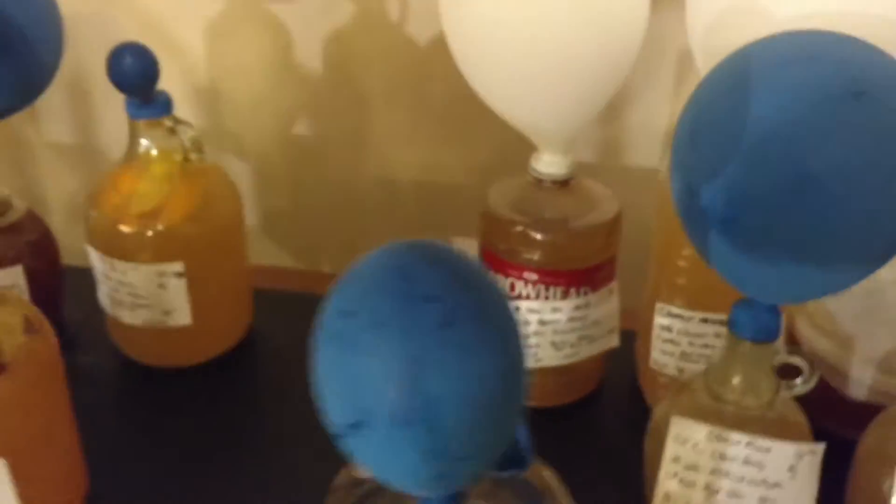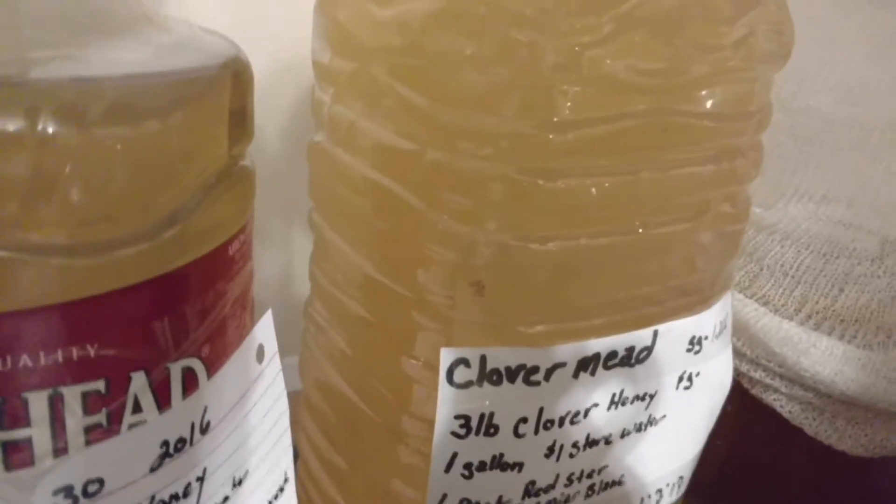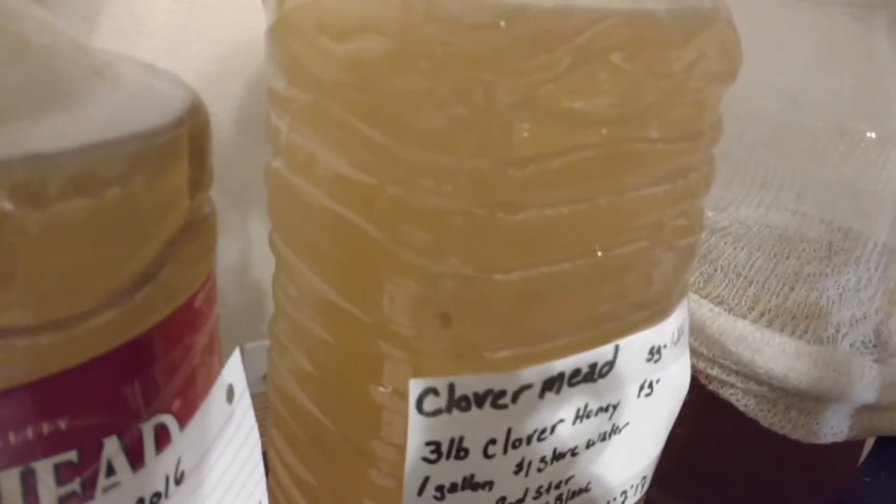This bottle here and this one here were made at the same time, and you can see it's clearing up naturally. This one here was made the 7th of January, same as this one, and you can see it's clearing up really good. This one was just starting to clear, so the bentonite helped clear the one bottle right off. So they're naturally clearing up by themselves.